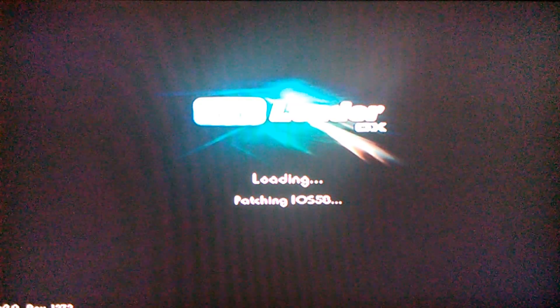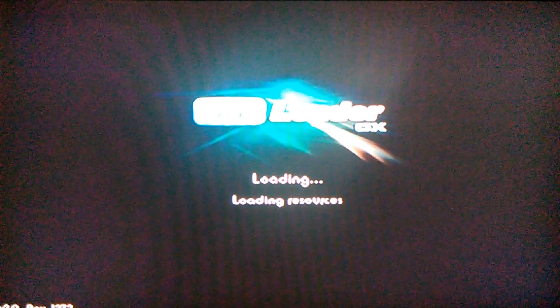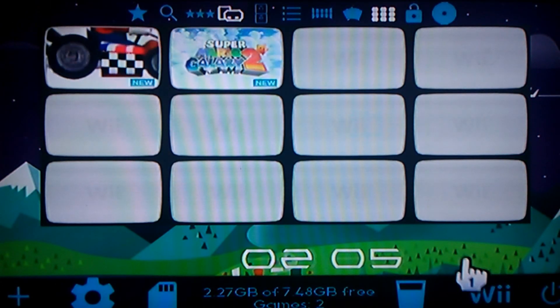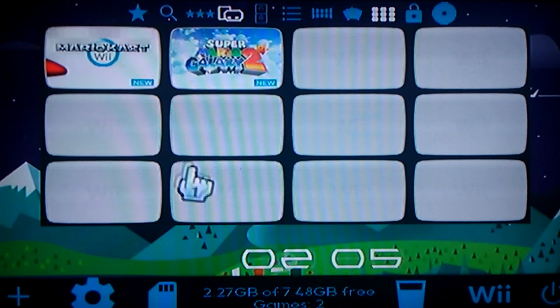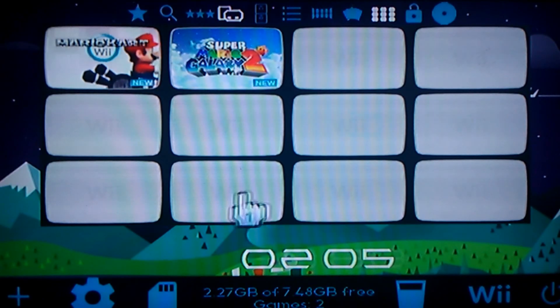Make sure you have a USB drive and create a folder on there called WBFS. Once you've done that, just go on Google and search for WBFS games, then put them in that folder.